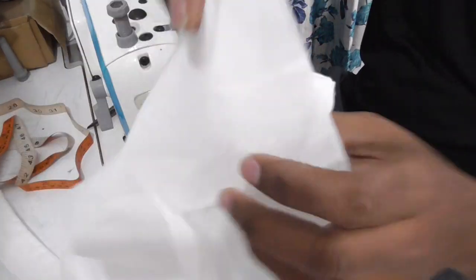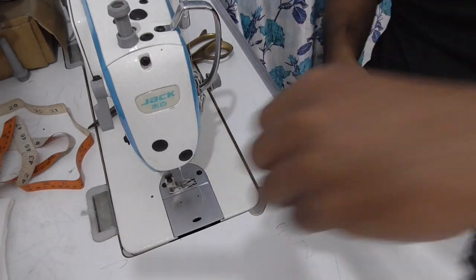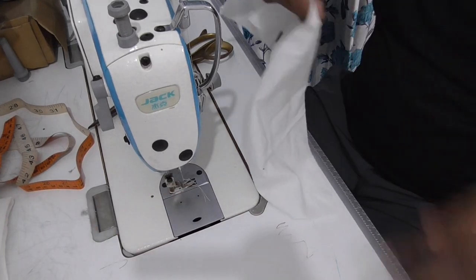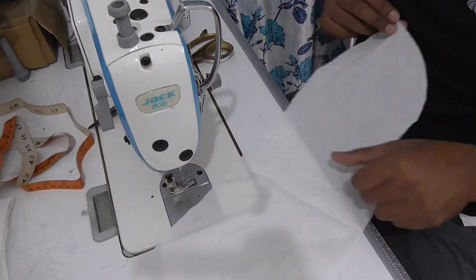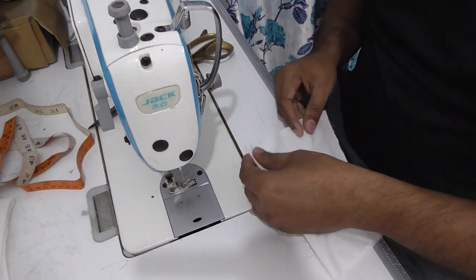Collar is done and now I am going to stitch the pocket also. This one is side pocket. You see? This is the side pocket and here is the notch for folding.